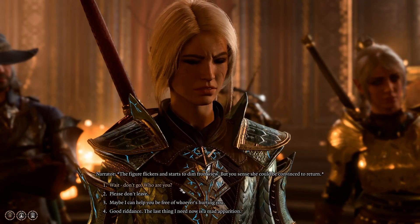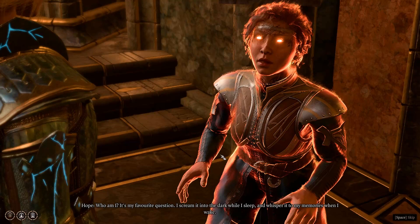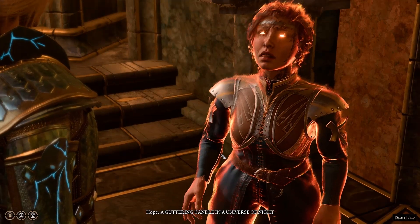You'll either need a really good lockpick, or you'll need the spell Knock. You'll also need a trap disarm tool. You're going to need to be quick and perceptive.